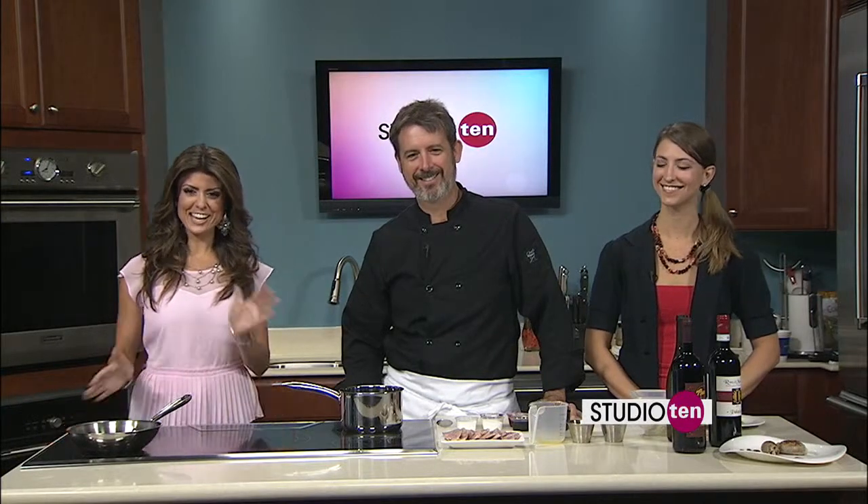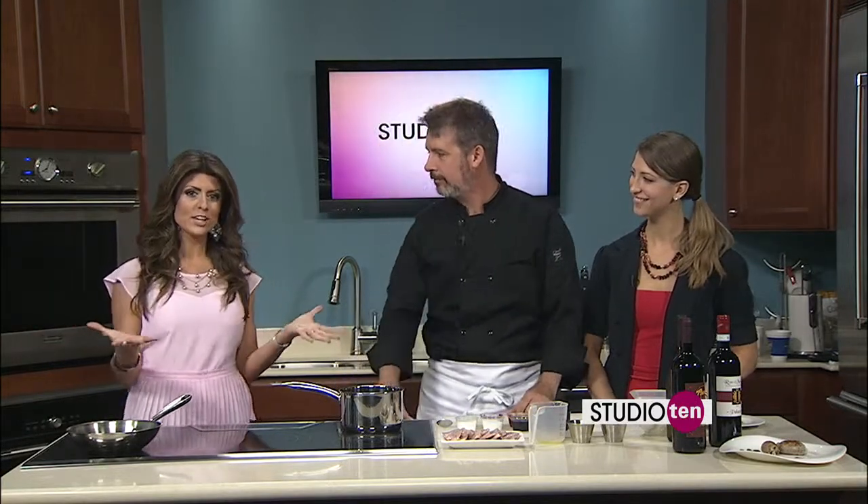We're going to see what Chef Scott can pull off today in the kitchen. Katie is joining Chef Scott from PennZone's Italian Village. And within the village, you have a restaurant. Tell us about this one where you're making this recipe from.